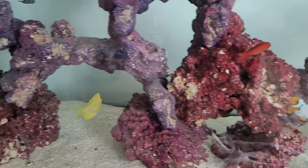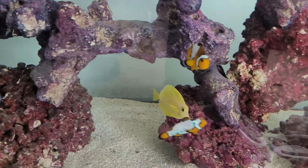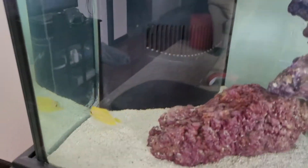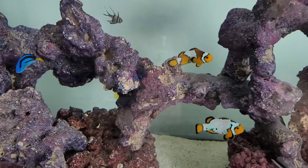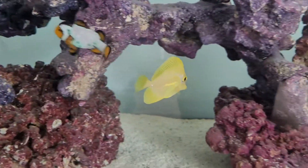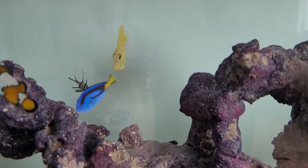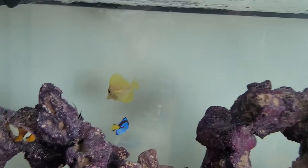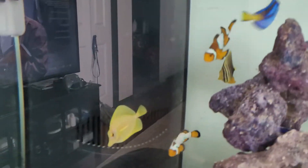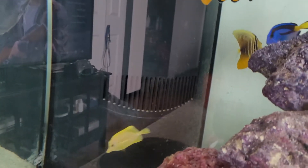He's definitely not as bright yellow as the Hawaii yellow tangs used to be. For $250 though, it actually looks better on camera than in real life. In real life he almost looks iridescent - almost greenish - not really, but like almost a green tint. It could be the glass. I get the whole reason for Biota yellow tangs - you know, save Hawaii and all - but for the price, they're not as good as yellow tangs used to be.